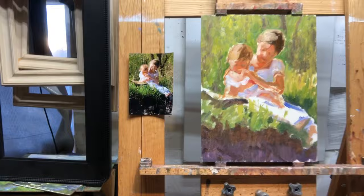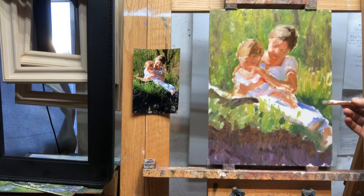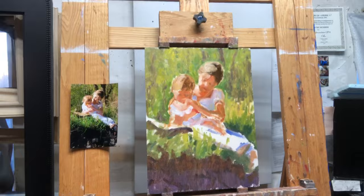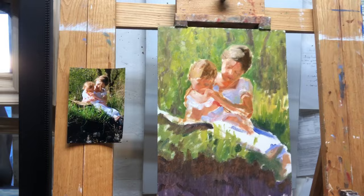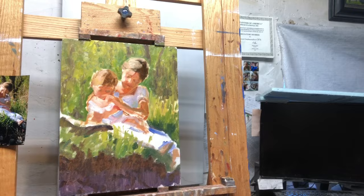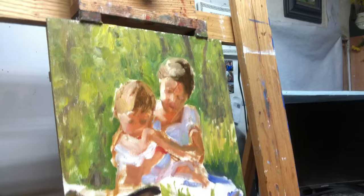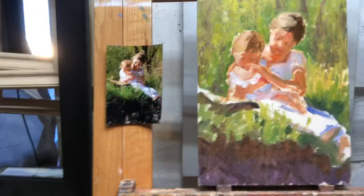At this point I would at least wipe my brush off pretty thoroughly before going into the whites, because I'm going into an entirely different color family and those whites are going to be pretty pure — I don't want green or reds in them. Anyway, that's how I block in. If I did a really good job of this block-in I won't have to change much — it's probably impressionistic enough that I can just leave all this background stuff and it reads as what it should be.